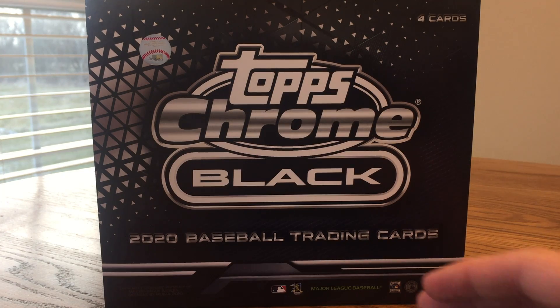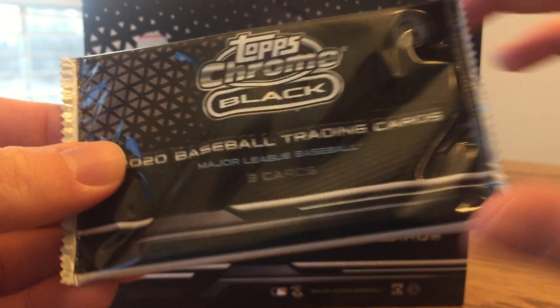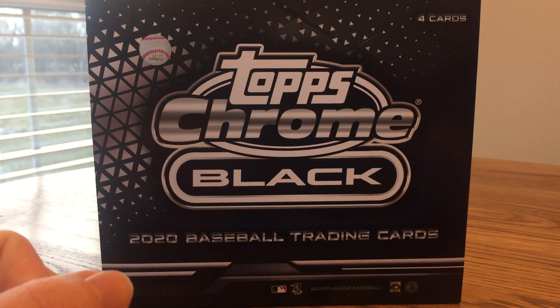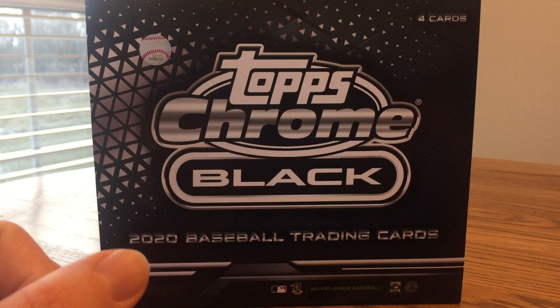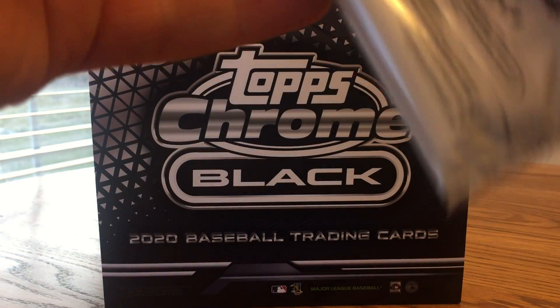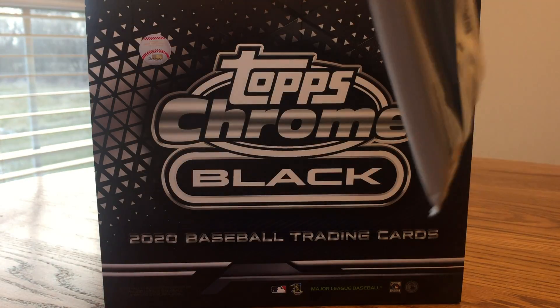I went ahead and took the pack and the encased autograph out of the box. I haven't seen the autograph, so I didn't want to spoil anything — we'll see how it does.